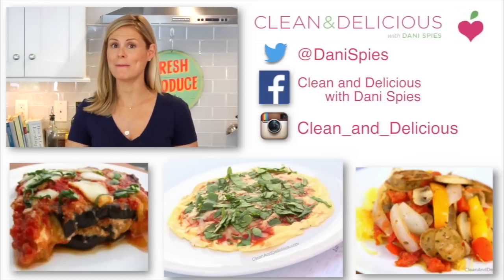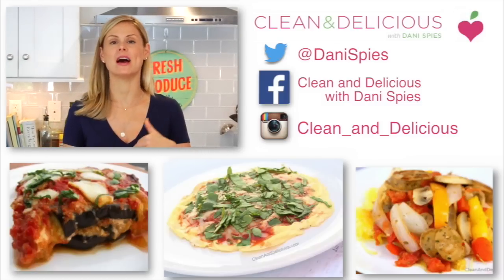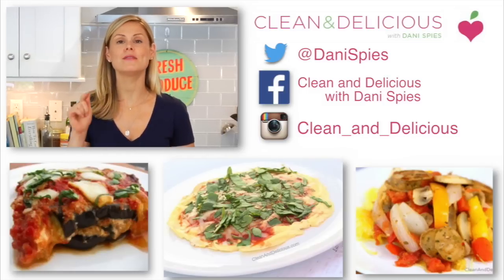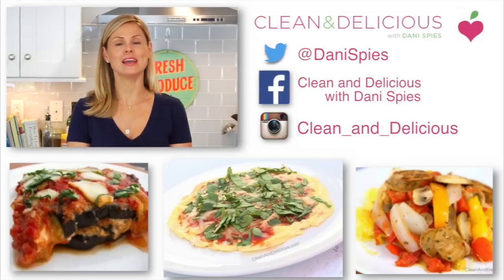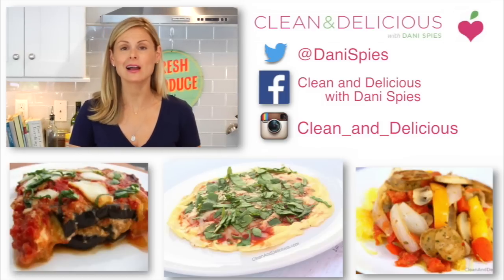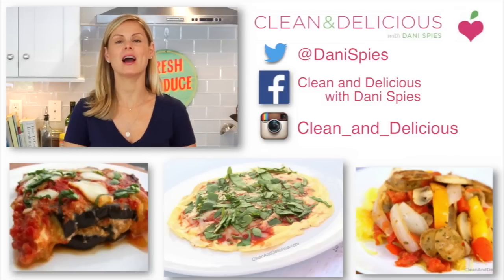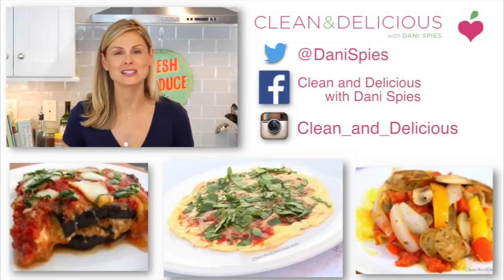When you guys give this recipe a try, make sure that you take a picture and tag me on Instagram and on Facebook and let me see the deliciousness that you're whipping up in your very own kitchens. If you guys like this recipe, please like it and don't forget to subscribe for new recipes. If you want to print this recipe, head on over to cleananddelicious.com where you can print this and all my recipes. Thank you so much for watching — I'm Dani Spies and I'll see you next time with some more clean and deliciousness.